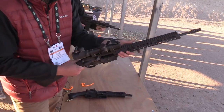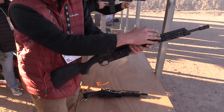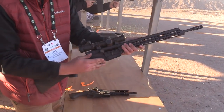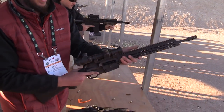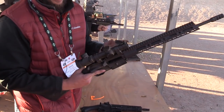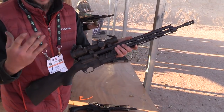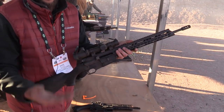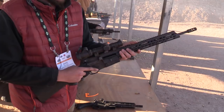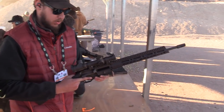This is our SCR rifle. It fits on any mil-spec lower, and it actually uses any mil-spec upper. It started out as a ban-state gun — you don't have a pistol grip here, so it doesn't apply to a lot of those laws in California, New York, New Jersey, and so on. So you could have a detachable magazine, for example, in California.